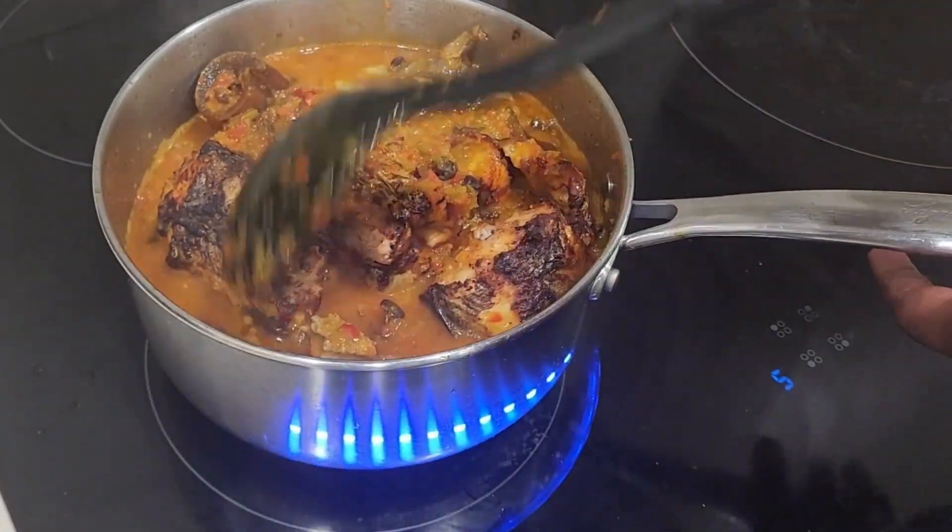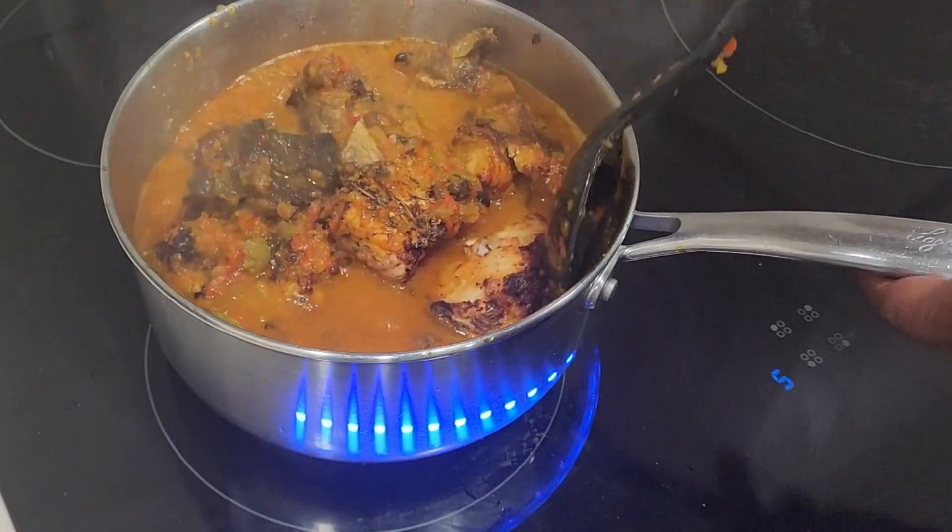We'll mix it all together, then cover it and allow it to cook.